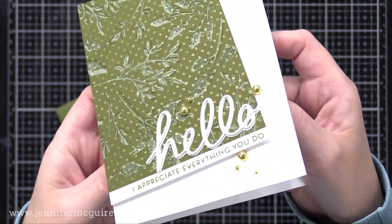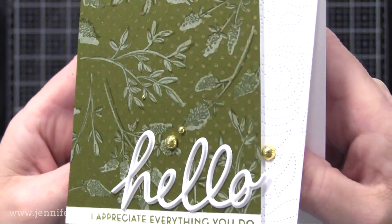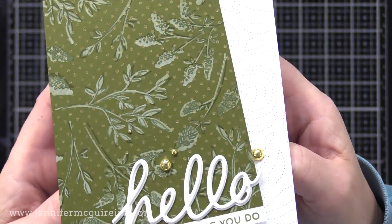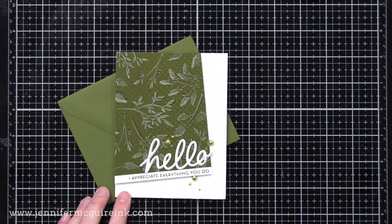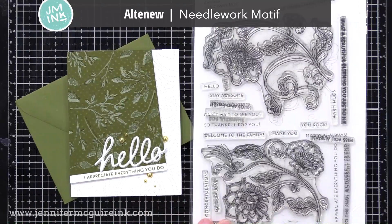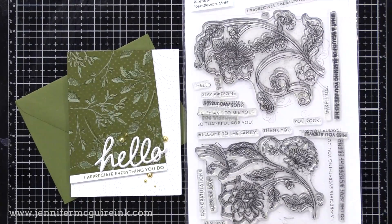I really like how the layering on that green piece adds a lot of interest to this very simple card — you have the white pigment ink, the green dye ink, and then the gold shimmer ink dots on top. This shows that you can try layering other inks also, including your metallic pigment inks. That sentiment comes from probably my most used stamp set of all time, the Altenew Needlework Motif. I really like the messages in this and it seems to work with just about any card.